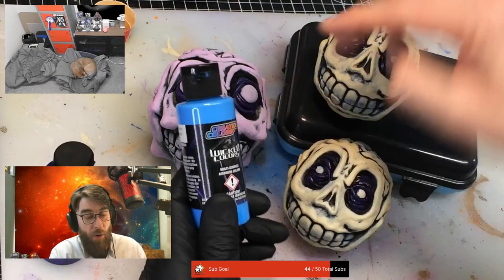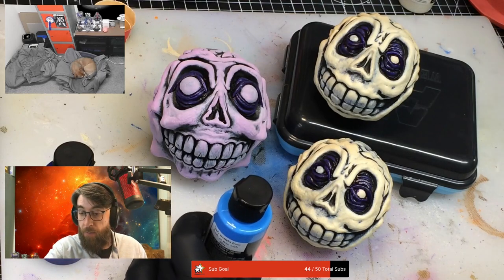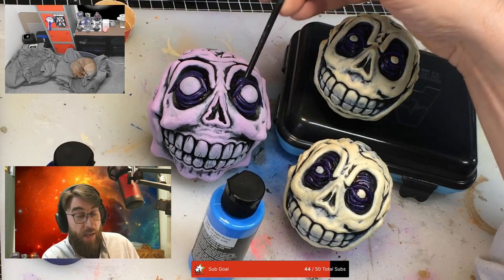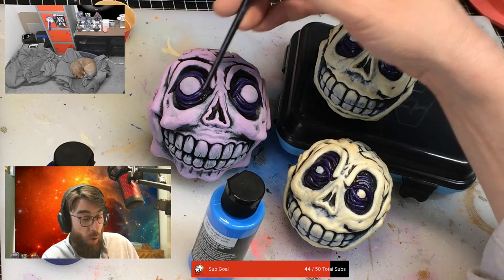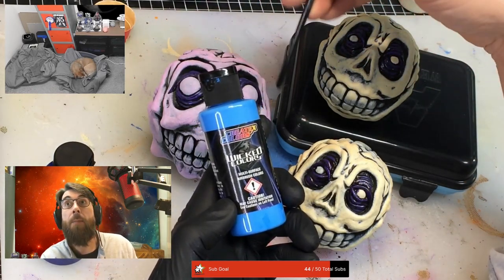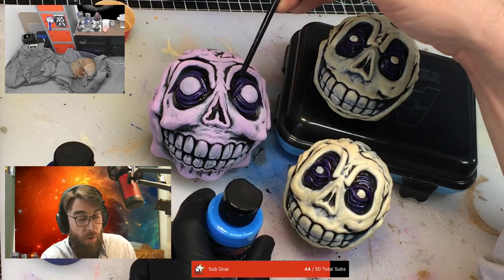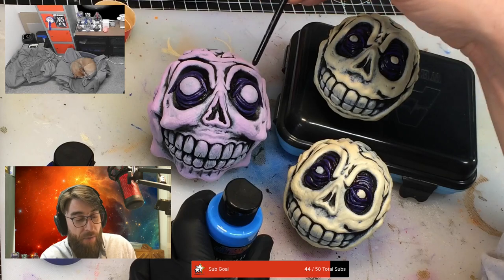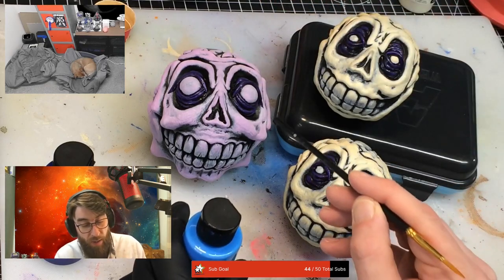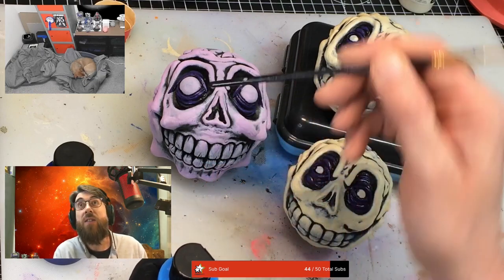I'm thinking of doing some light blue - see around the inside of the eye there, around that inside orbit kind of thing. I was thinking of doing it in baby blue, like makeup. And then sort of feed it out with a sponge - paint it in kind of heavy and then feed it out with a sponge. And down here around the cheeks, on the cheekbones kind of thing, just a wee bit over the edges.